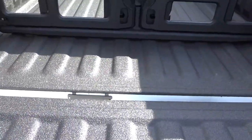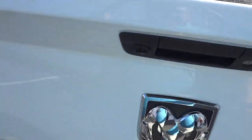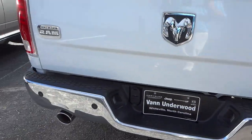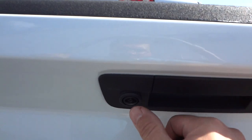This one's got a factory spray-in bed liner. It's got the towing package. It's got the backup sensors and a backup camera — you can see the little camera right there.